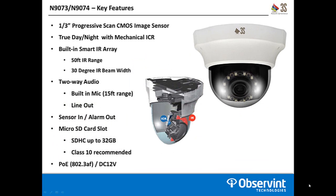Moving into specific features for these two cameras: they use a one-third inch progressive scan CMOS image sensor. They are true day-night with a mechanical ICR filter, meaning the filter is physically dropping and being removed between color and night mode. They come with a built-in smart IR array with a maximum range of 50 feet and a 30 degree beam width. The IR array is 850 nanometers so there is a slight red glow on the LEDs when on. Smart IR backs off as objects get closer to the camera so it's not overexposed, ensuring you capture all the details regardless of where they are in the scene.